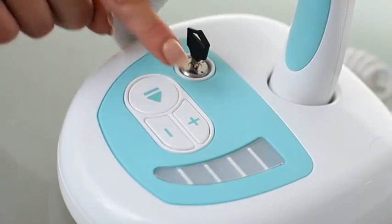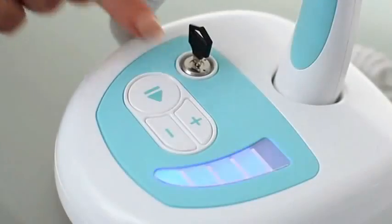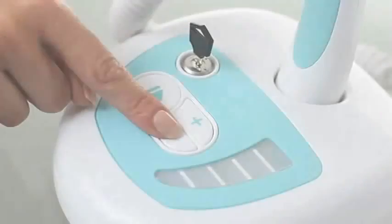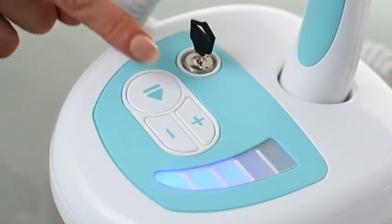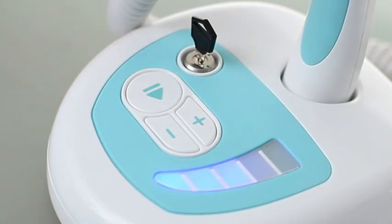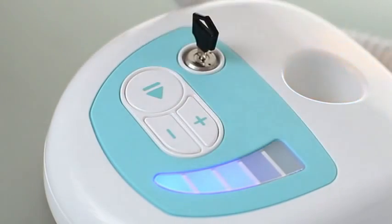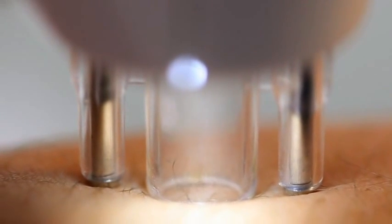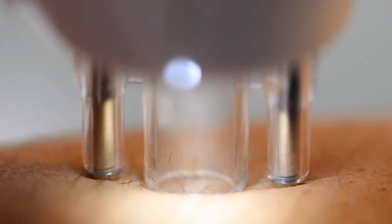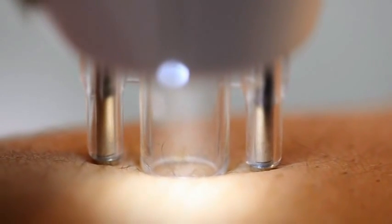Select the correct power level for your skin type using the plus and minus buttons. Press the enable button to activate treatment. The power level lights will stop flashing and the orange light on the wand will illuminate. Place the skin sensors either side of the target hair. The white ready light will illuminate when the skin sensors are in contact with the skin and the orange light will turn off.